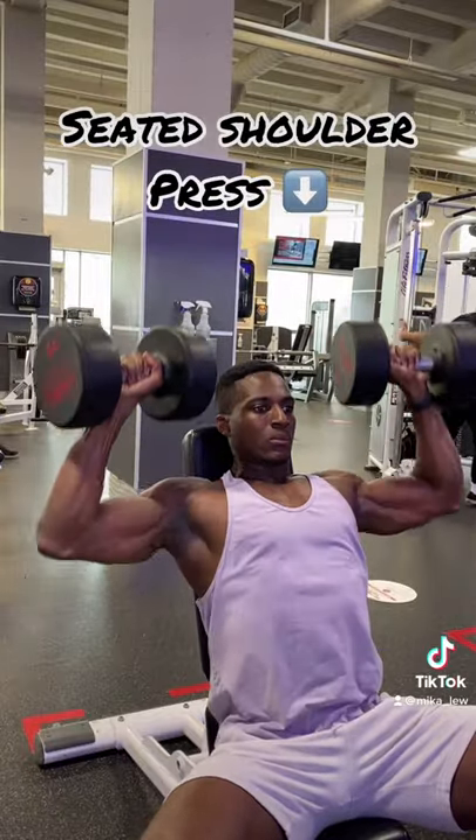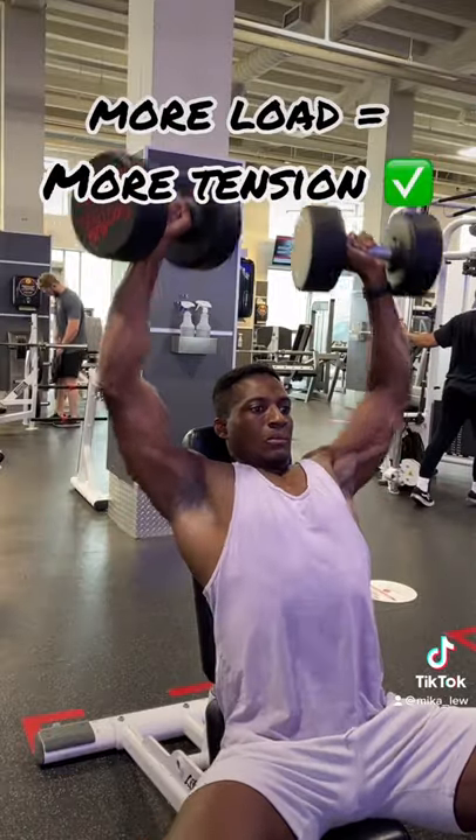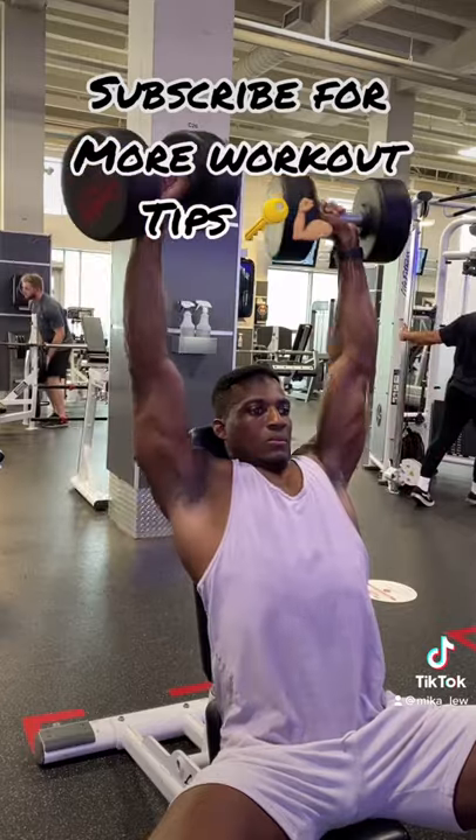On a regular seated dumbbell shoulder press, you will be able to produce more output, so at the end of the day it's going to be a more optimal movement to grow your shoulders.